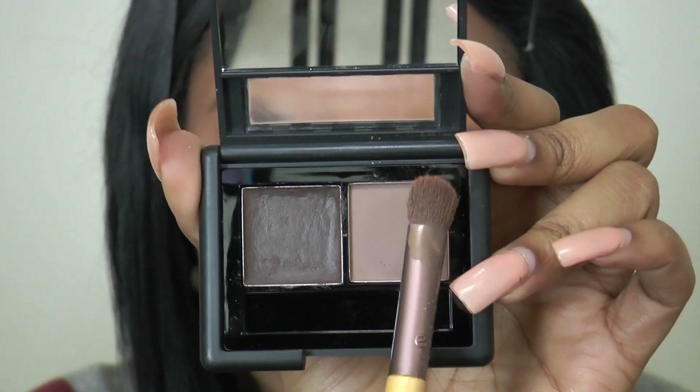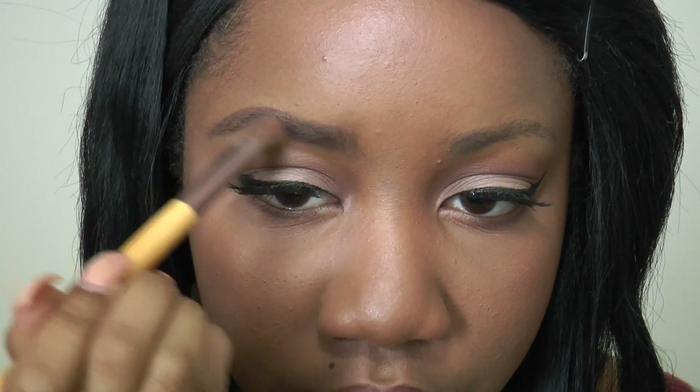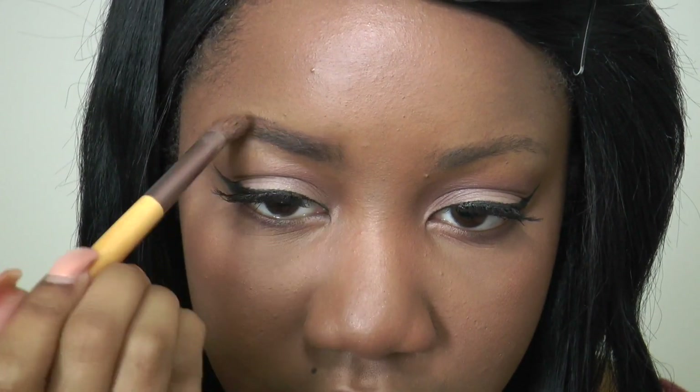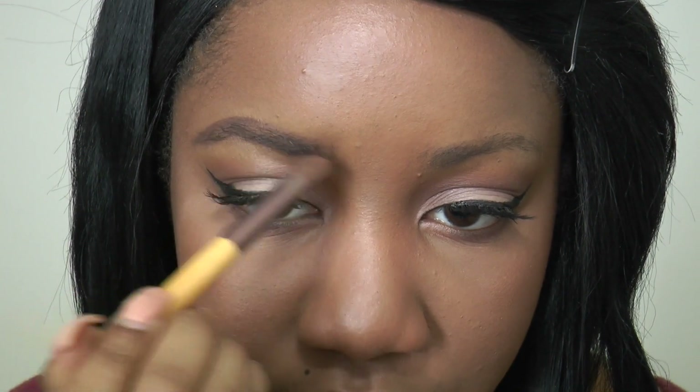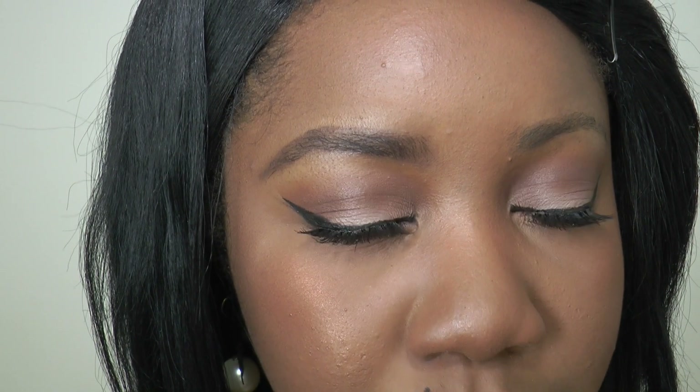Now I'm going to take this fluffy brush — you can use any smaller precise brush you'd like — and go in with the powder. Just run it over the brow and the pomade to set them in place. The powder is really good because it brings out your natural hairs. This is what we have going right now — it's not our boldest brow but it looks more natural because you can see the hairs a little bit more.